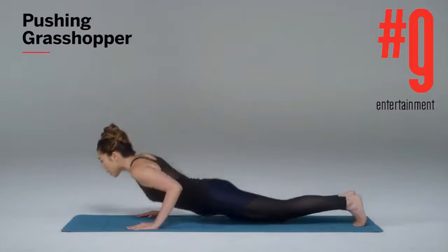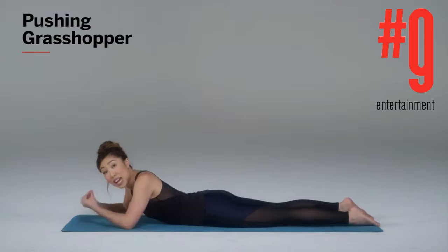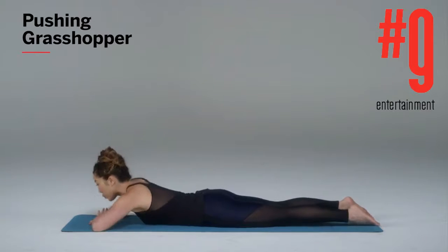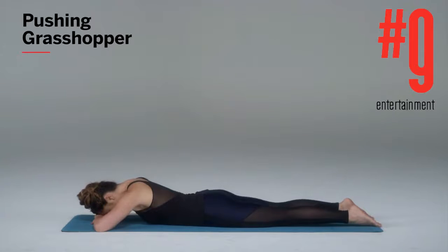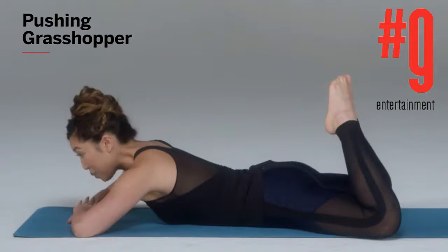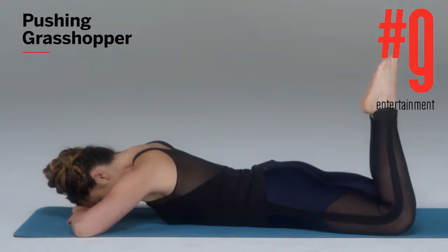Bring yourself onto your belly just like so. I'm gonna show you one move at a time so that you understand the essence of it before we add everything in together. I want you to rest your forehead on your hands. Bring the knees out super wide like a diamond, big toes together. All you're gonna do is lift up the quads and come back down.